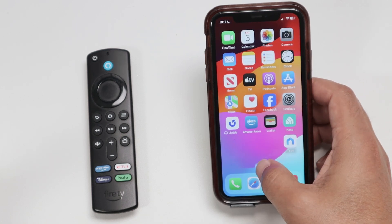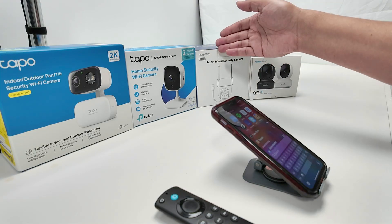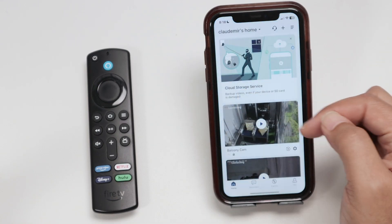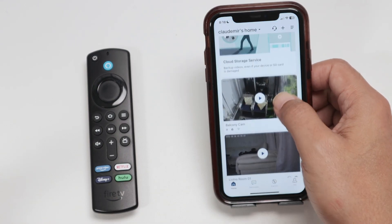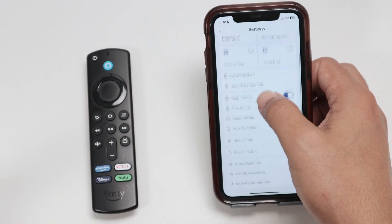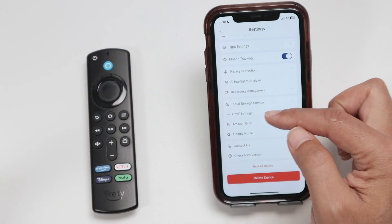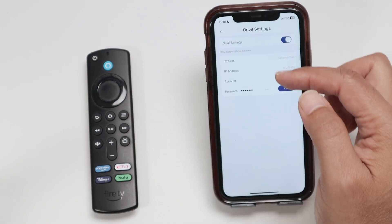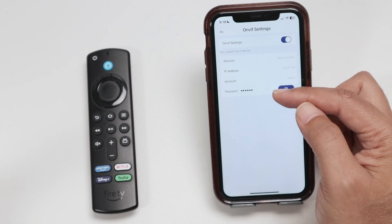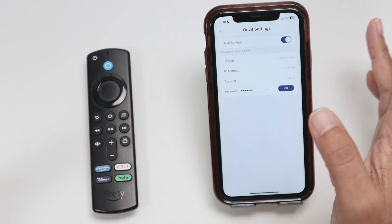Then the software can scan the network and find your camera. Let me also talk about this MobView camera. It's also a camera that can work with your Fire Stick. If I come here to the MobView app, then I have different cameras. Coming to the first one in settings, you see that I have the ONVIF settings — it's a different menu, but basically I'm looking for the menu where I can create an account. You see here that I have an account and a password. Pretty simple, and then I'm good to go.